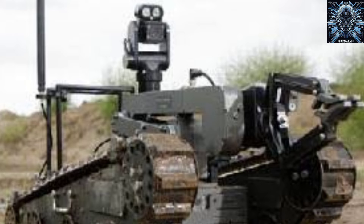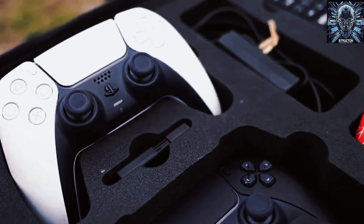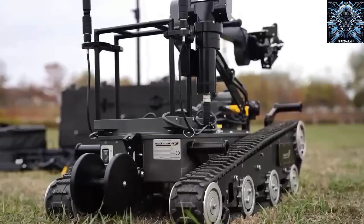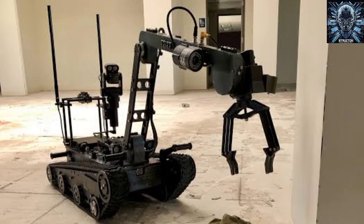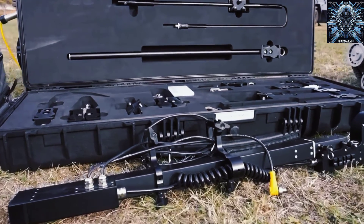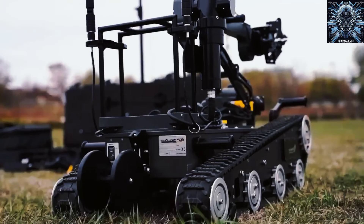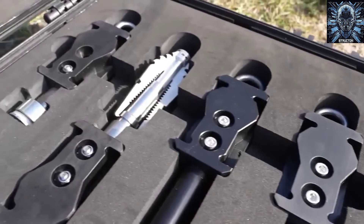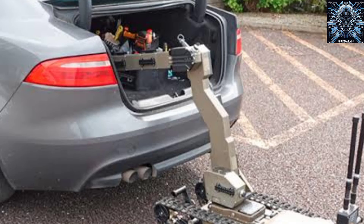The Digital Vanguard S is a versatile and powerful robot that can save lives and protect the environment by safely disposing of landmines and other explosives. It is also a great example of how Canada is supporting Ukraine in their efforts to restore peace and security in their country. I hope you enjoyed this video and learned something new about this amazing robot. If you did, please give it a thumbs up and subscribe to my channel for more videos like this. Thank you for watching and see you in the next one.